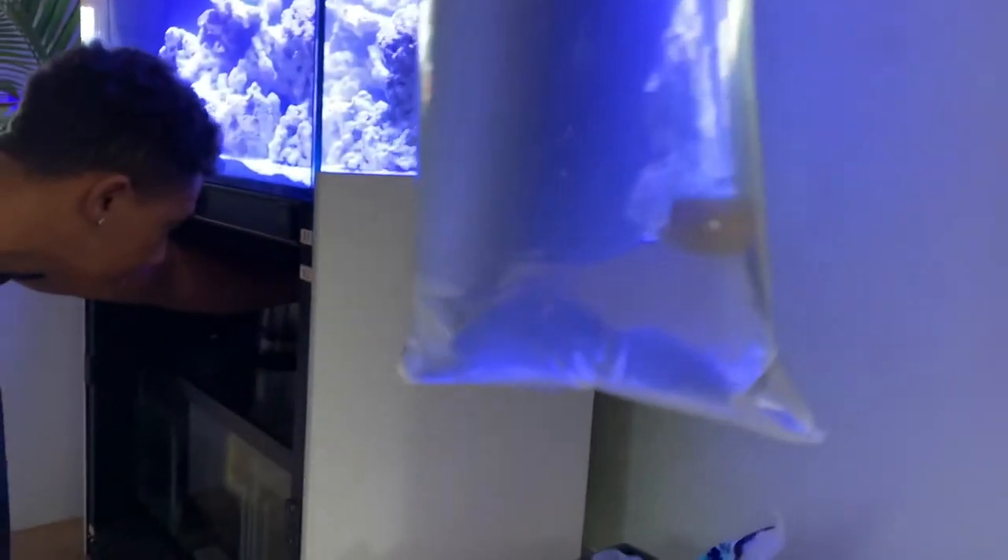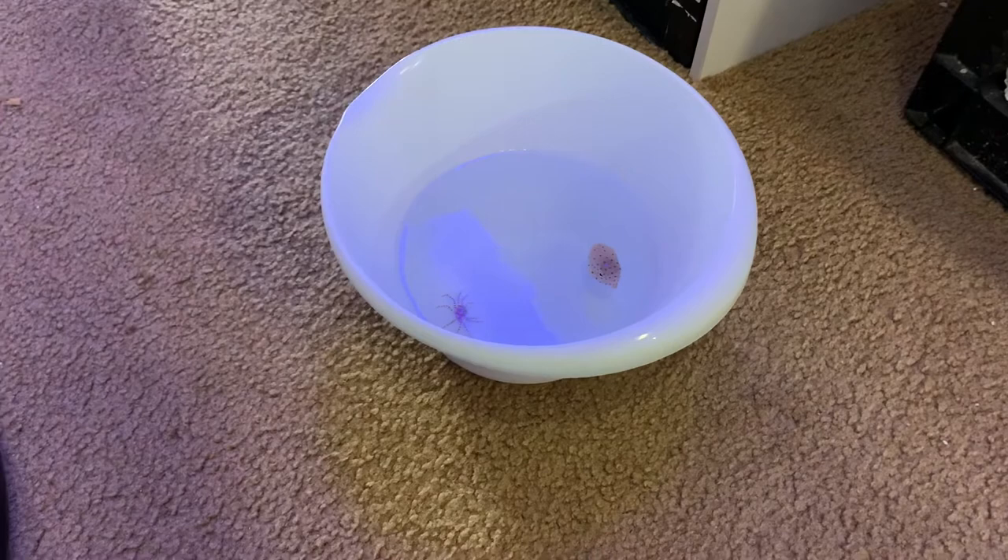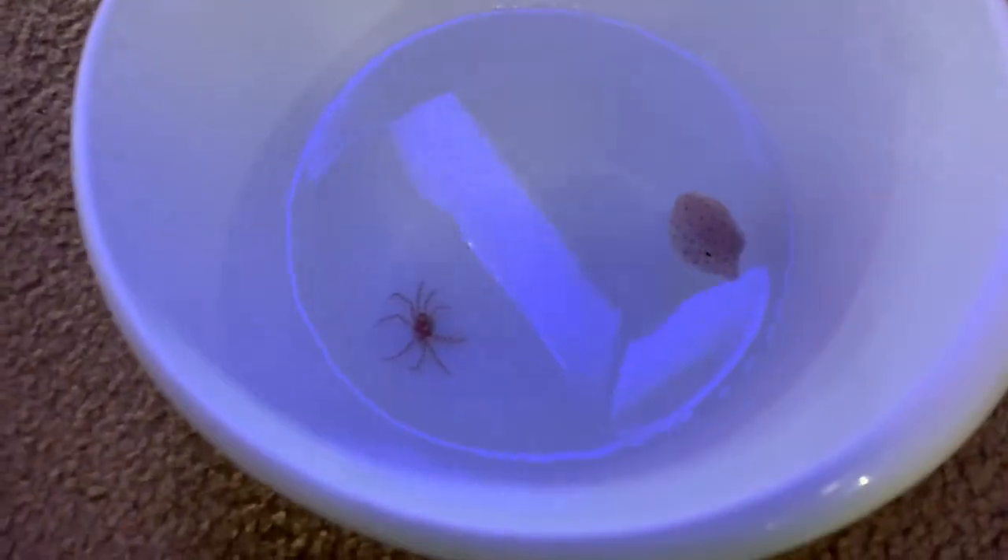This was my boxfish and her name was Penny. When I saw her in the store I just impulsively felt like I had to buy her — I always wanted a longhorn cowfish and I always liked the boxfish species.